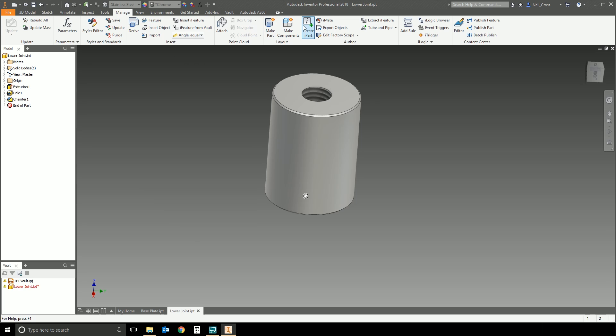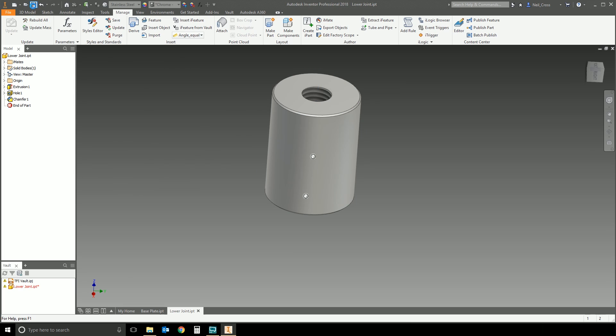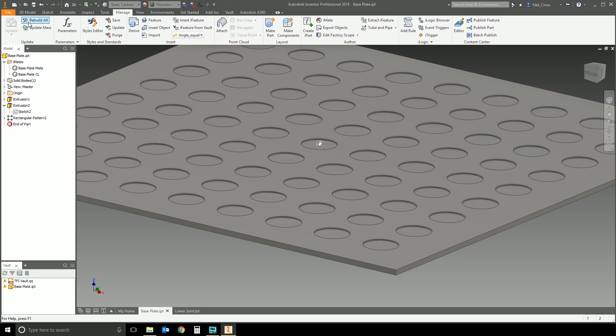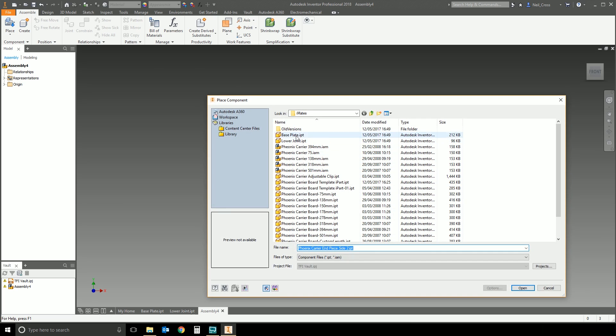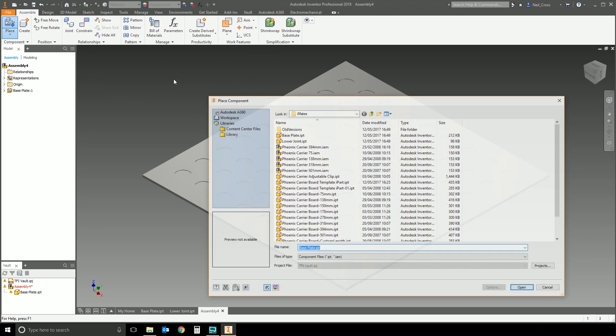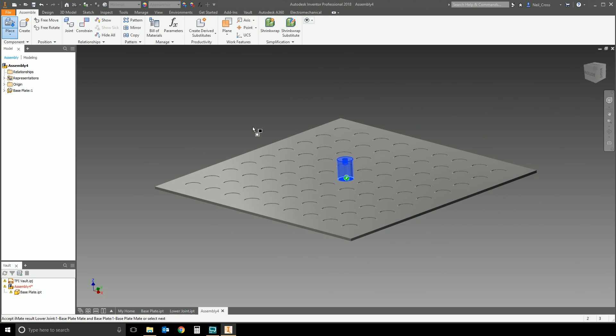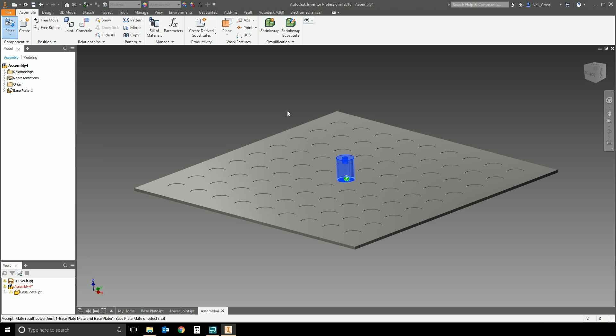Go to the other part, create an iMate for the same centerline, and call it 'base plate CL'. Save both parts and make a new assembly. Place the base plate grounded at origin, then place the second part — the lower joint — and it matches up the first iMate. You can choose to match just one iMate or all matching iMates; obviously you want all of them to match up — the base plate face and the centerline.